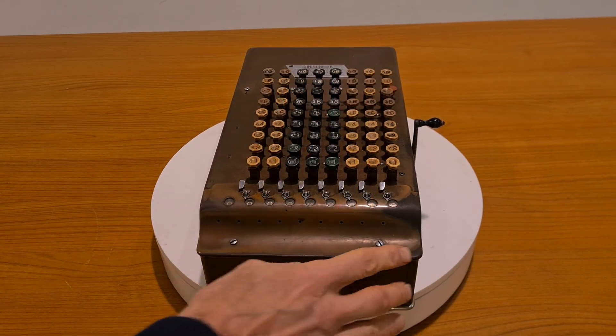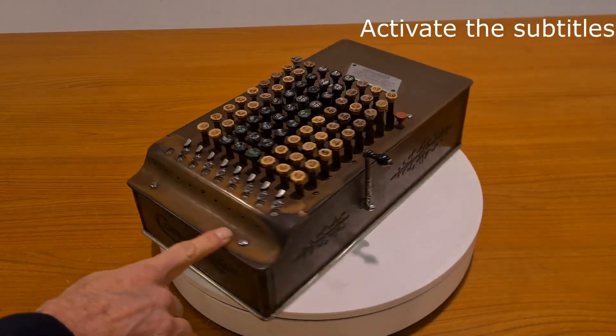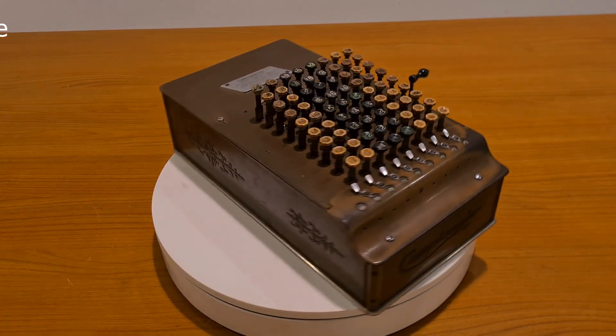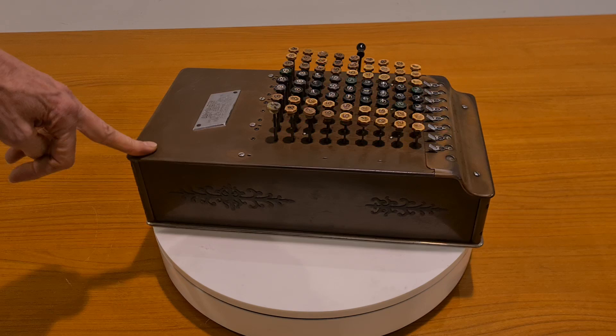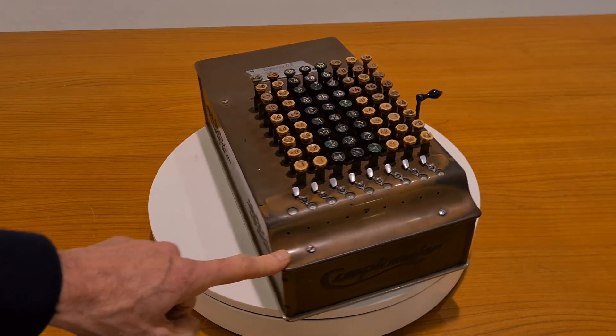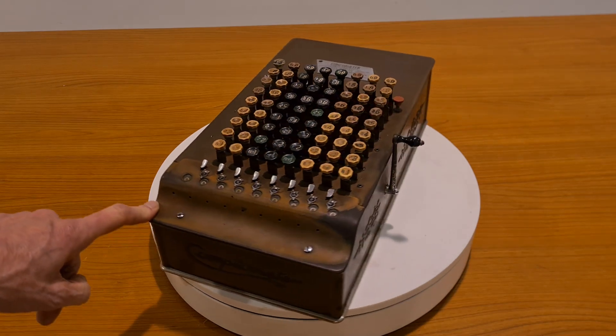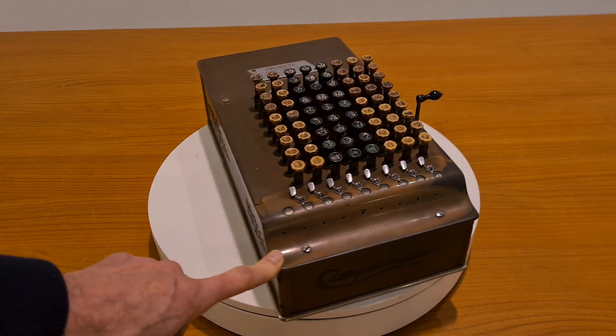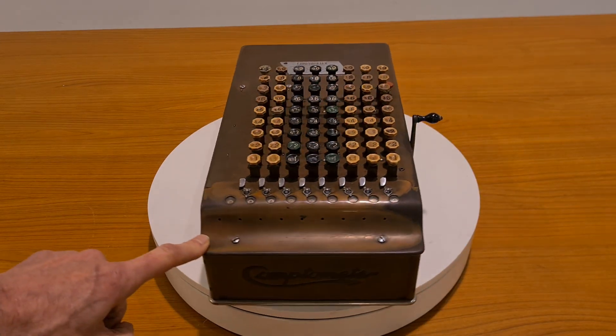Hello everybody. This is the Comptometer Model J from 1933. It's a mechanical calculator with nice decoration all around. It can perform additions, subtractions, and with some tricks, also multiplication and divisions. If you'd like to see how it works, there is a link in the comments.